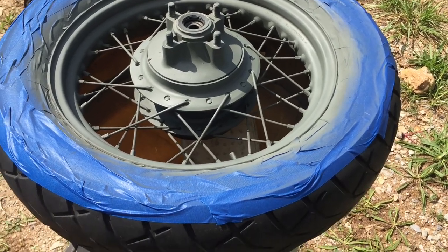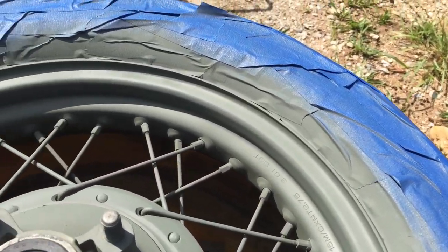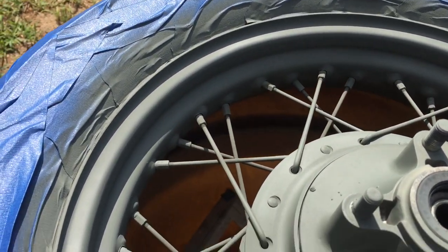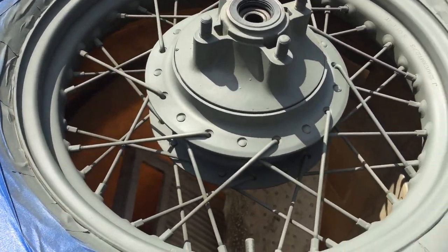I've laid down the first coat of primer and you can see it's laid down real smooth. That's because we sanded and scuffed it up. If it had been applied straight onto the chrome, it would have run, bubbled, and not looked well at all.